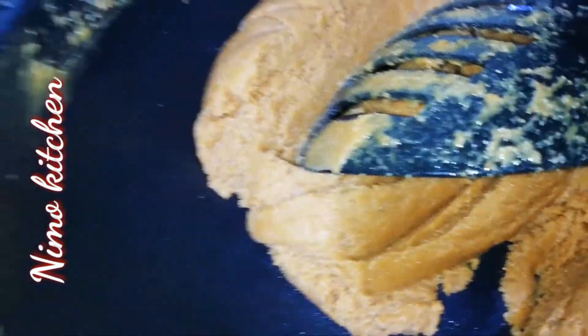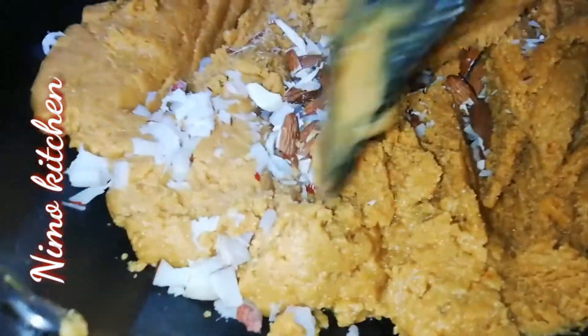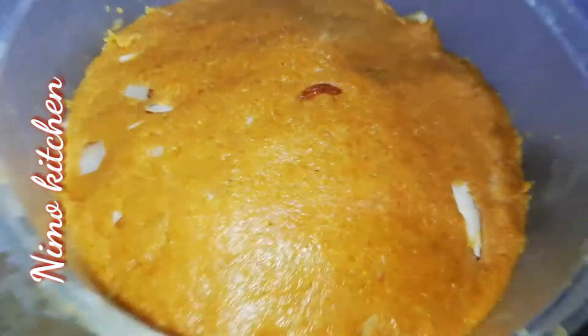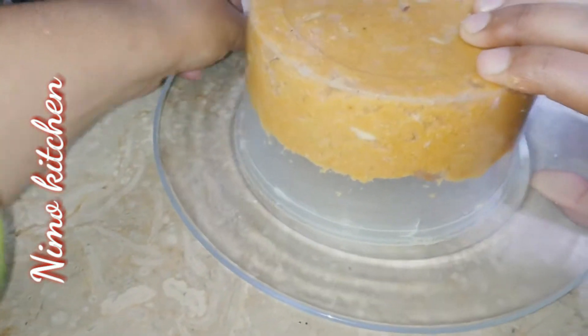Now we will add dry fruits. If you want to add dry fruits, you can mix them in well. We will shape it into a round ball and place it in a bowl, then turn it out onto a plate.